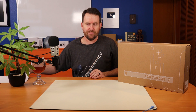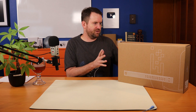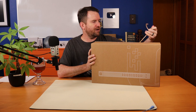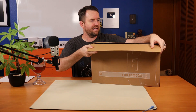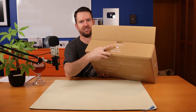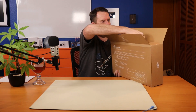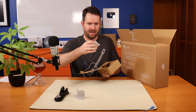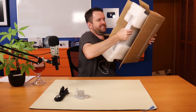Unfortunately, Ubiquiti does not like me talking about early access stuff before it's released to the general public, so let's talk about this one — the USW24POE. I'm going to do a quick unboxing since there's not much to these utilitarian boxes. There's a QR code on the box to download the quick start guide. Inside we get a power cord, rack mount ears, and some screws and hardware.